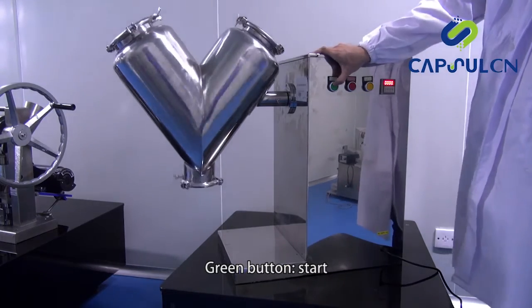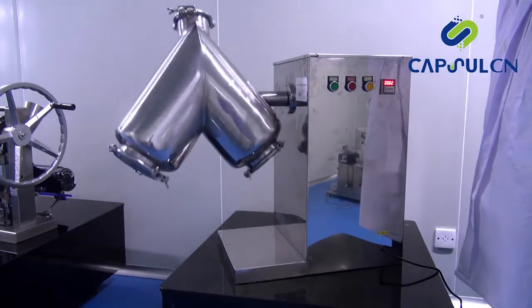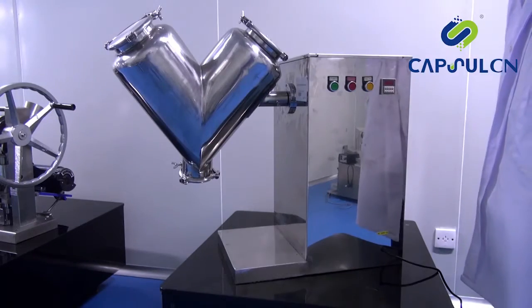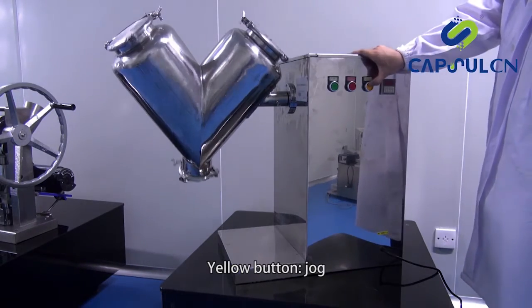Green button: start. Red button: stop. Yellow button: jog.